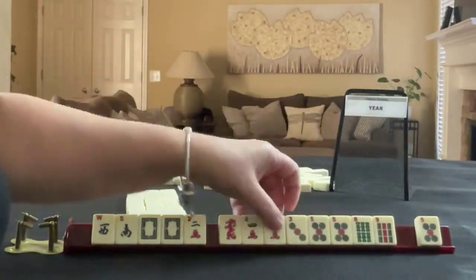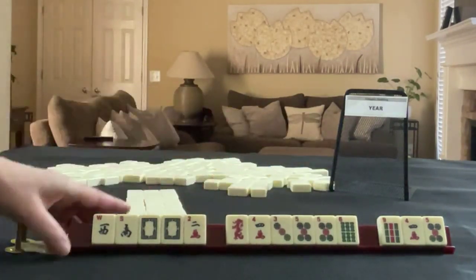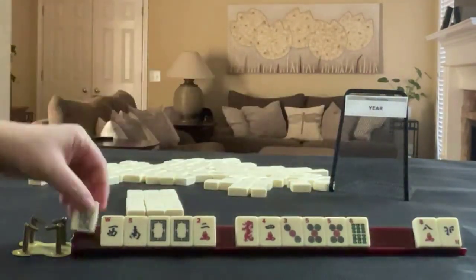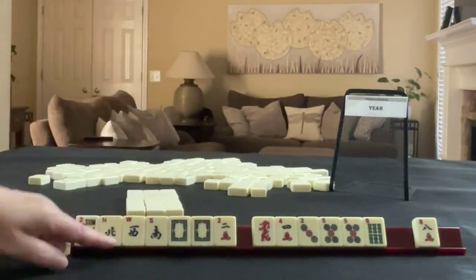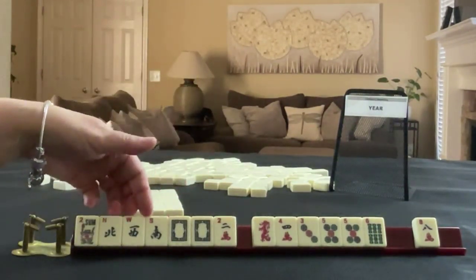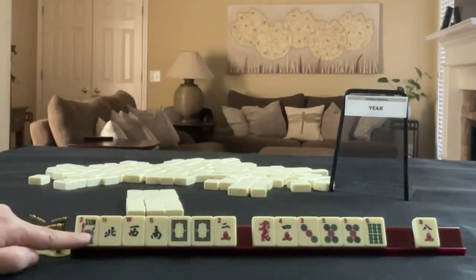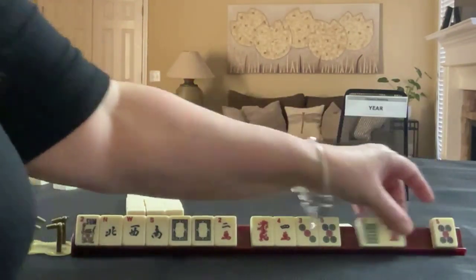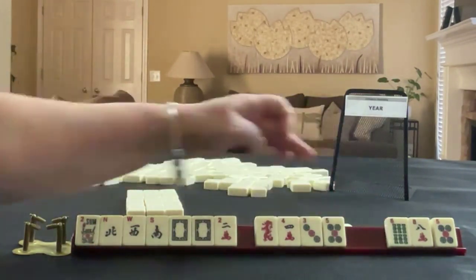We're going to break up the 5 and the 4, and I guess we could do a 9 in there — four, flower, and a north. We'll keep every tile we can use in the wind — not wind hand, we're playing for the year category. Even though there are hands with news and the year in the wind and dragon category, we're going for the year category, so we're probably not going to be able to use that. So let's break up the 5, the 8 can go, and then let's do the 6.